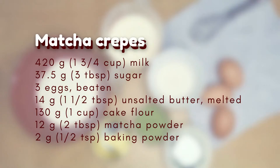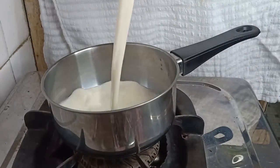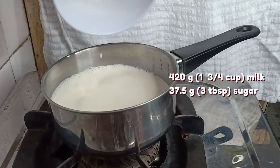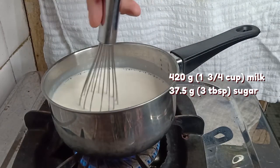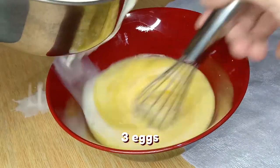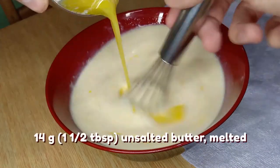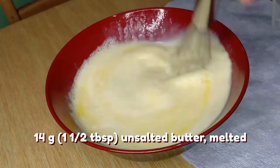Here's what you'll need. Allow your ingredients to come to room temperature before starting. Start by combining your milk and sugar. Heat it up on medium heat until the sugar dissolves and the milk is warm to the touch. Then to 3 beaten eggs, add the milk slowly while whisking, preferably without making a mess. Slowly add and whisk in your melted butter in the same way as well.